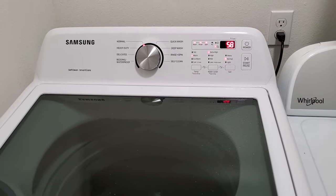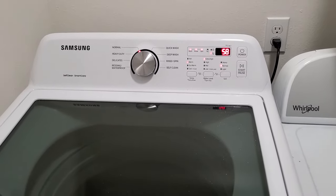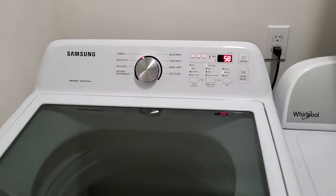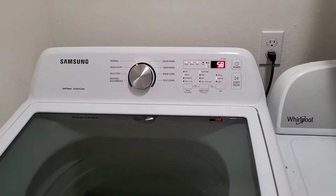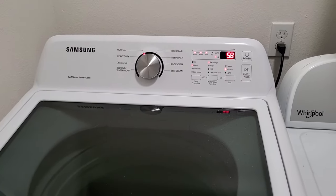Even within Samsung, where they use the AC induction motor, it seems to really churn the clothes pretty well — better than some of the other ones I've seen with an impeller.